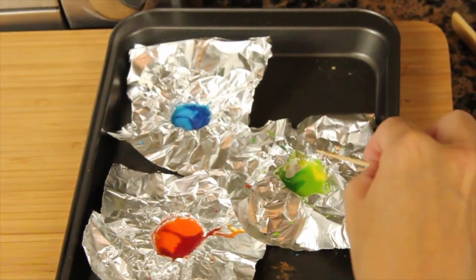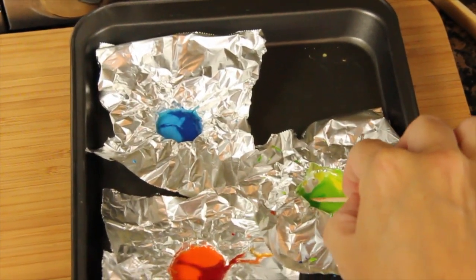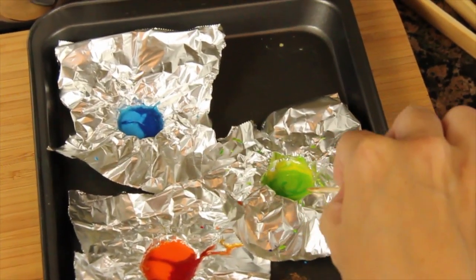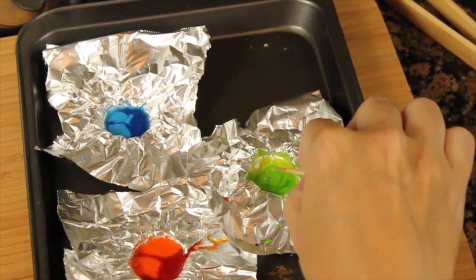Keep some toothpicks nearby and be careful not to burn yourself. While they're still hot liquid is when you take your toothpick and start to swirl the vortex look — just keep going until you like it. You can make any design literally that you like best.